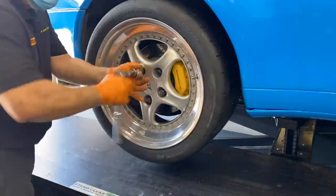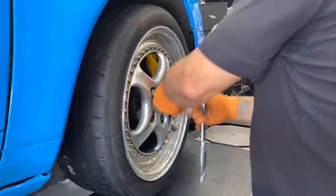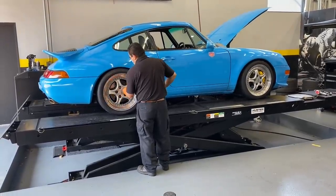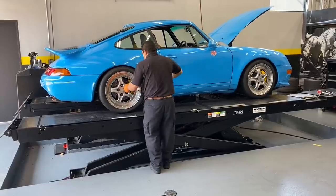So the tires are mounted and balanced and now we're putting the wheels on the car and getting ready to drop it down. As soon as the car hit the ground, it was obvious it looked awesome, but my gut was telling me I'm going to have an issue with that right rear tire rubbing on the inner fender.